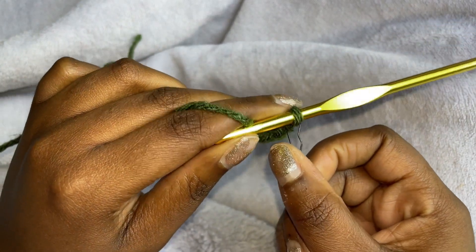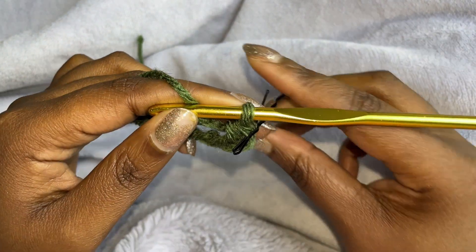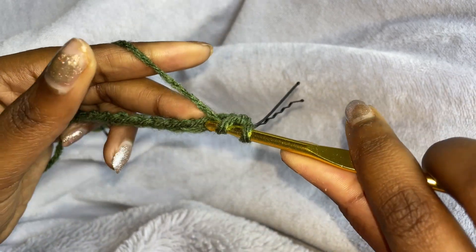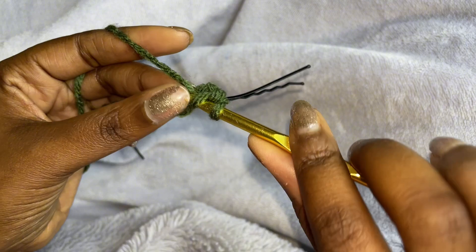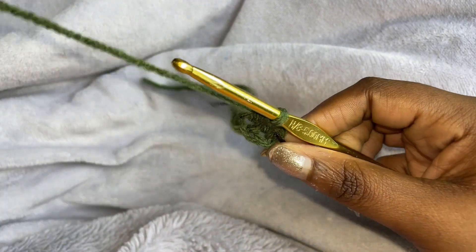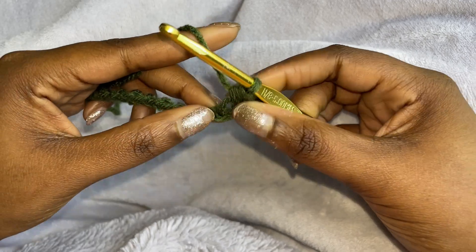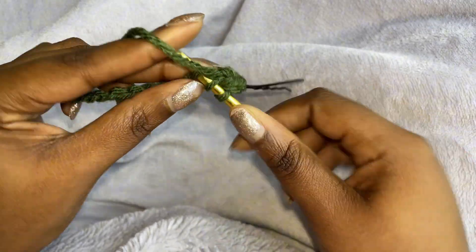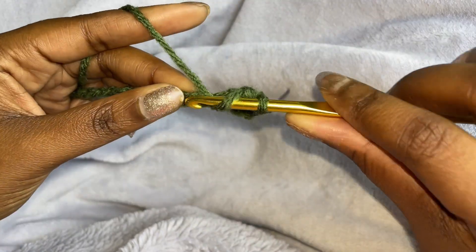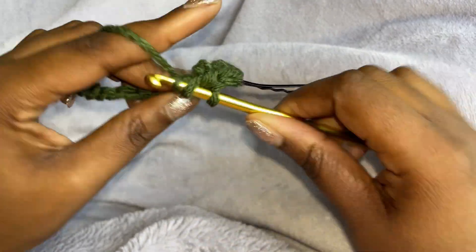So we're going to make three more. Yarn over, insert your hook, pull through, and then pull through all three. So that's 1, 2, 3, and then 4.